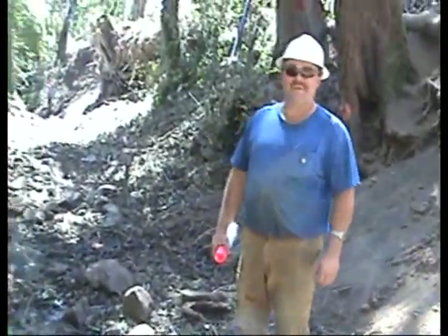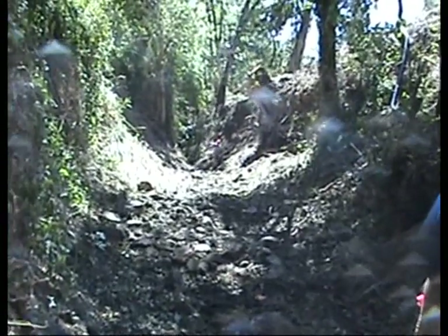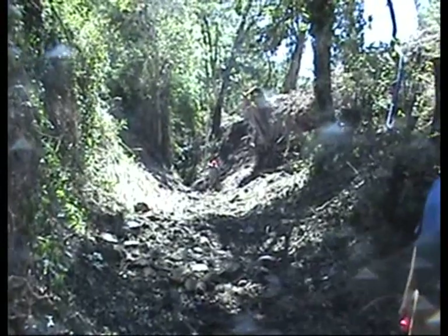Here's the contractor. We're looking down the channel. Right about there where the person with the rod is marks about the end of our project — it's 190 feet. We are at the railroad culvert.